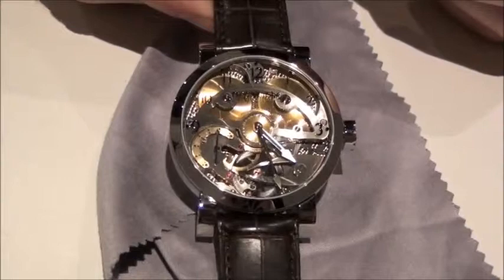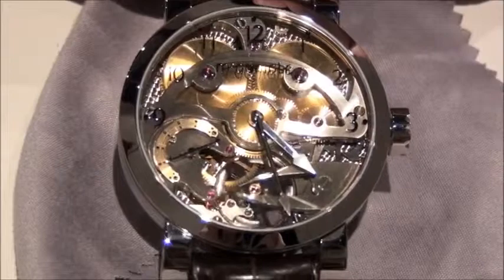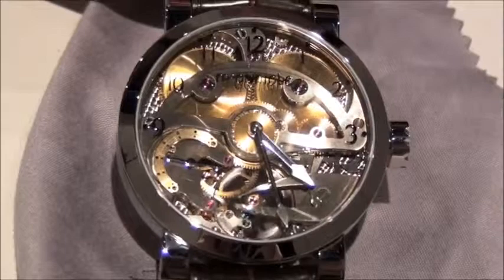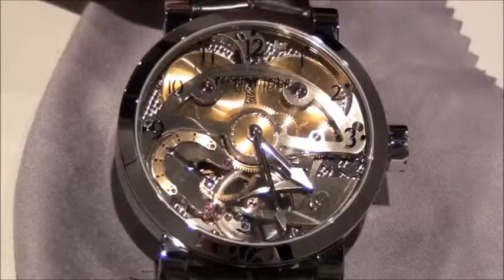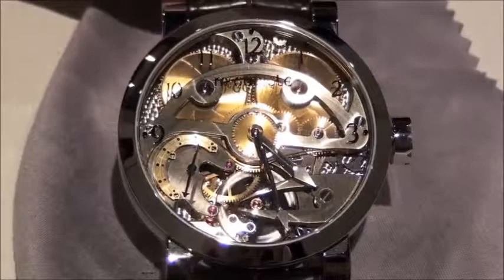I think we were very successful with maintaining the visual link between the first watch and this one. We also wanted it to be a strong, precise, easy to put together watch that would perform as a platform for future models. So all our models from now on would be based somewhere or another on this watch. So it's a very important watch for us.